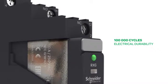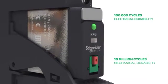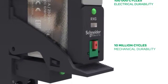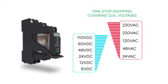Xilio RXG offers 100,000 cycles electrical durability and 10 million cycles mechanical durability for both 1 and 2 changeover contacts. It provides simple selection within a wide offer range with one-stop shopping covering coil voltages.